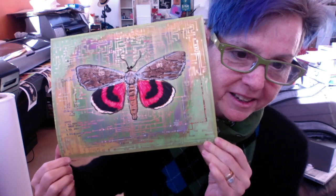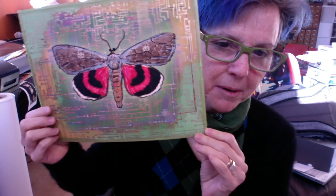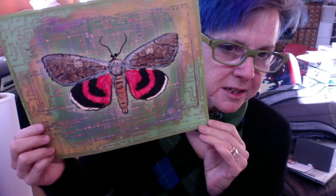This is a pink underwing moth. I haven't done it as a beaded butterfly yet, but I intend to — I think it's really cool. I love the pink combined with the dirty green. Again, it's got the circuit board pattern in the background and the spray stencil; you can see that gold shimmering a little bit.